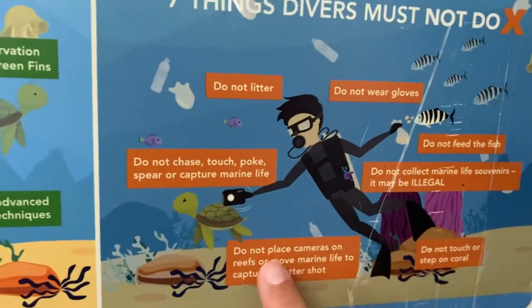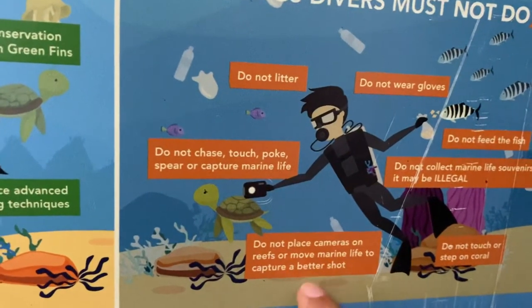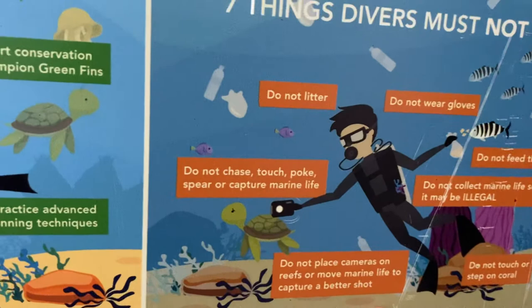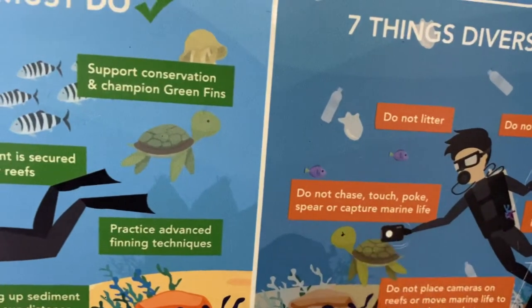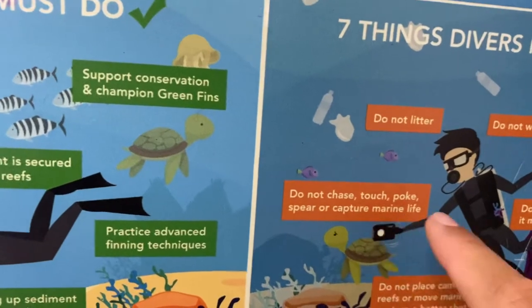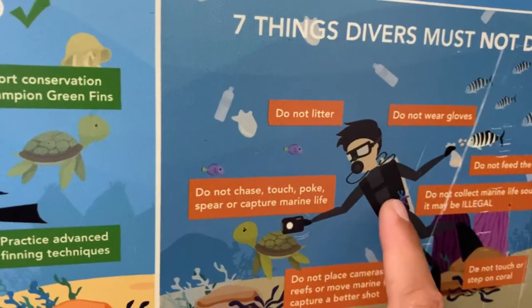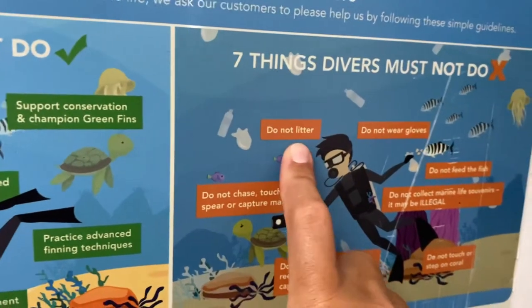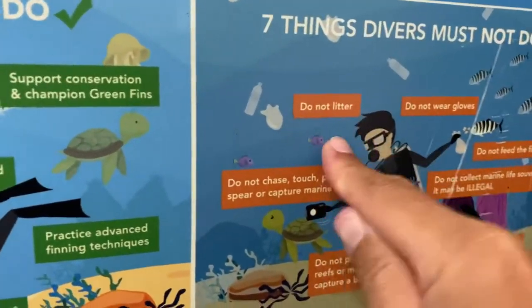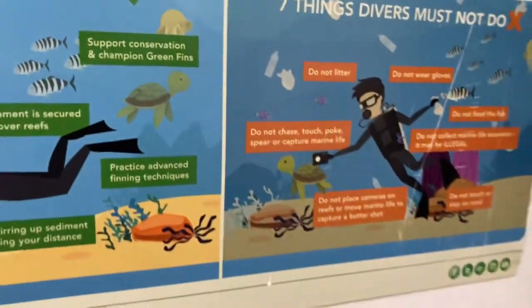Do not stab things on corals. Do not place your camera on a reef or move marine life just to capture a better shot. Do not chase, touch, poke, spear, or capture marine life. Don't put things in your pocket. Do not litter — stop littering cigarette butts. Stop littering cigarette butts — it's just too much in the sea.